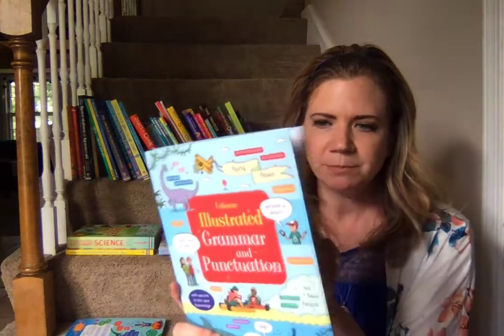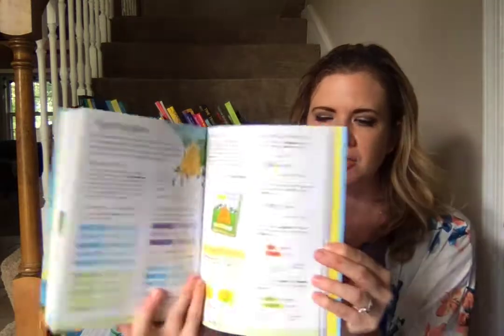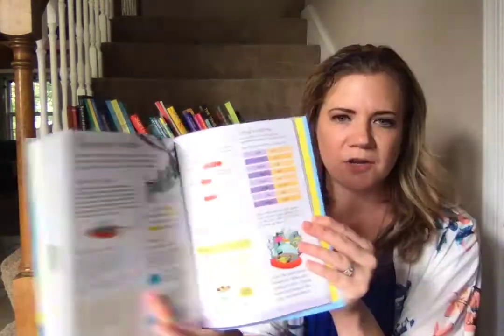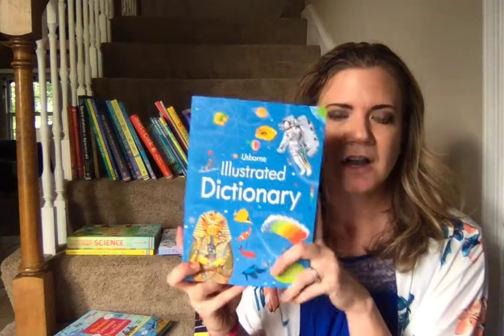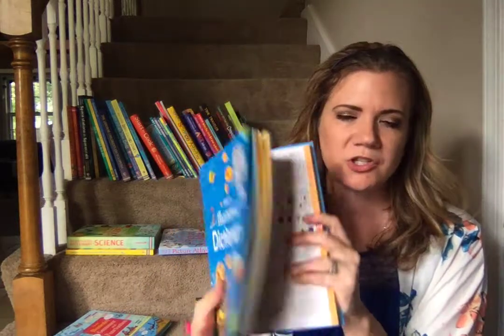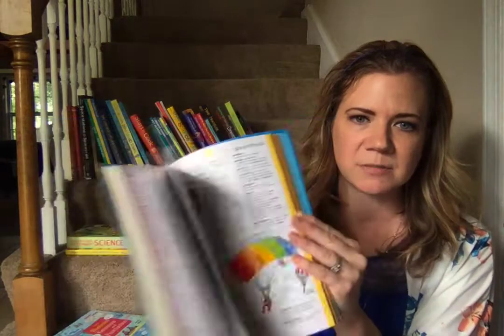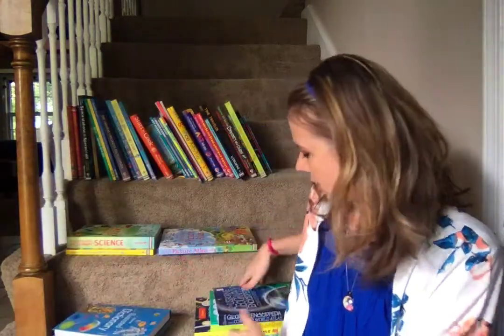Illustrated grammar and punctuation — this would have been my favorite. It's going to have all the different topics with commas, punctuation, and grammar, and it's also used to test your knowledge. I actually recommend this one for adults too, because we're going to have to be editing our kids' papers. And then lastly, the illustrated dictionary, which is just what it sounds like — a dictionary with some illustrations throughout. It's a handy little thing to have to get them away from screen time.